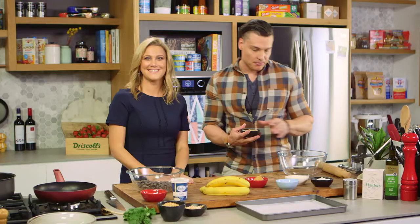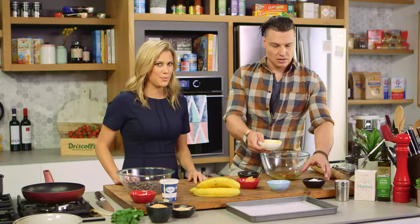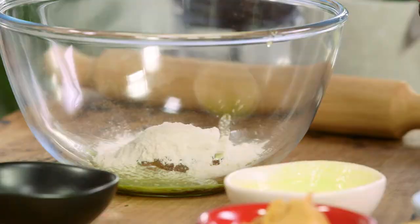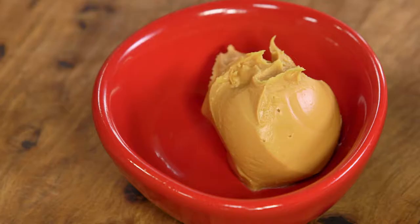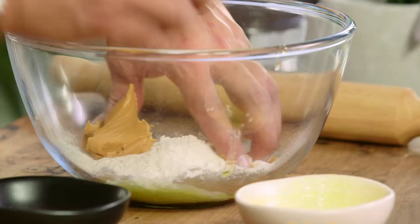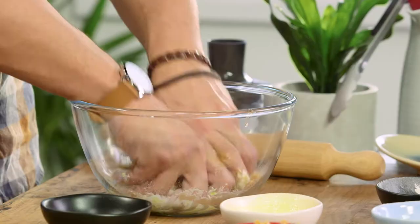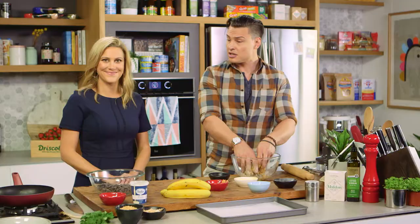So I'm going to get started on the peanut butter biscuit. It's just some brown sugar, some butter, self-raising flour, and then your peanut butter — smooth peanut butter is your best option for this one. It's a biscuit, it's already going to have texture, so you don't need to add more. Just mix it through with your hands and it'll come together eventually like a dough.